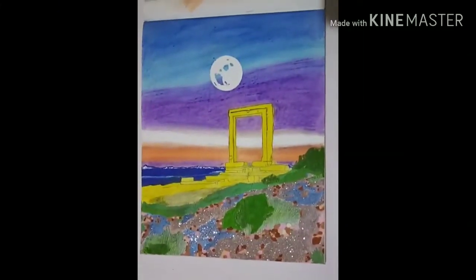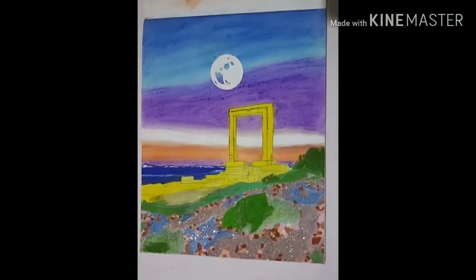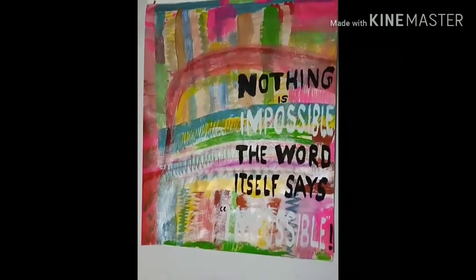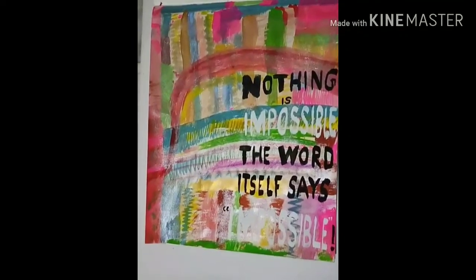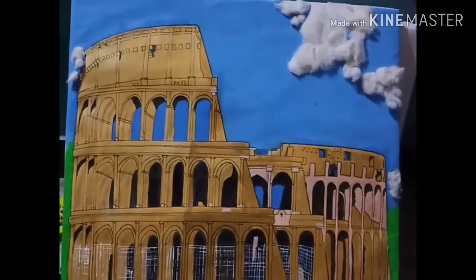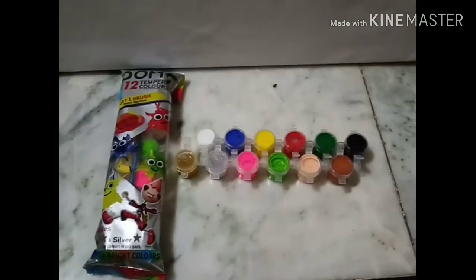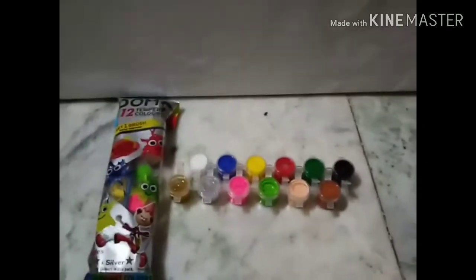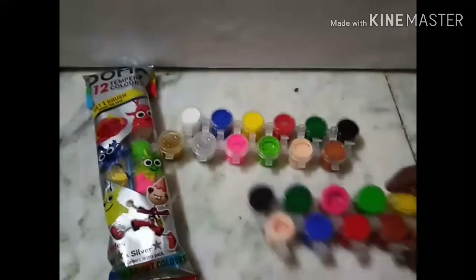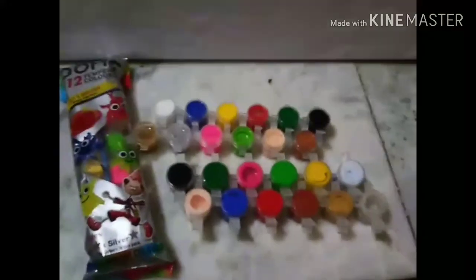Now I will come to the main basic need of a painting — the paint color, and which colors to use to make a painting. I have made this type of painting using poster colors and tempera colors. This is Doms tempera colors. If it is not available at your nearest stationery, you can also use Rangila watercolors.